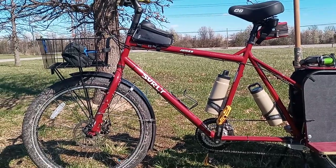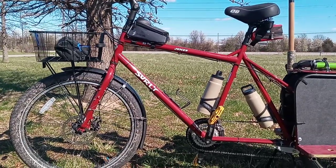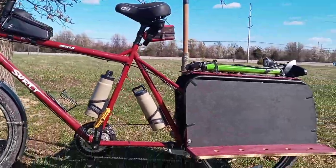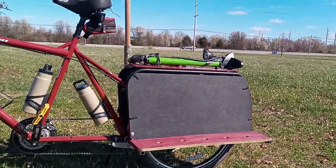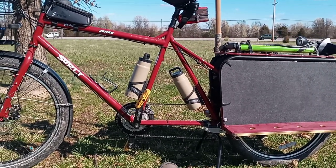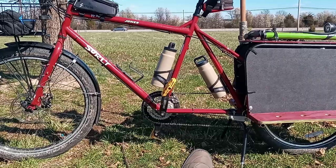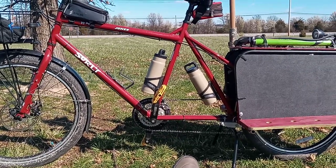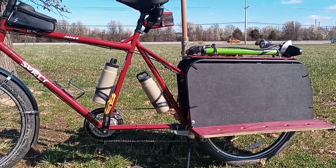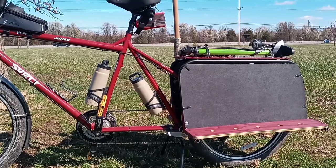Hey everyone, it's Cargo Bike Cowboy here. Today's video is going to be a three-year review of the Surly Big Dummy. Here is my Big Dummy as it's set up — do a quick scan of that. I've been riding this bike for three years and it's the only bike I now own. As far as a bicycle goes, this is probably one of the best bicycles I have ever owned in my entire life. The platform they built for this as a long-tail cargo bike is excellent — I love it.